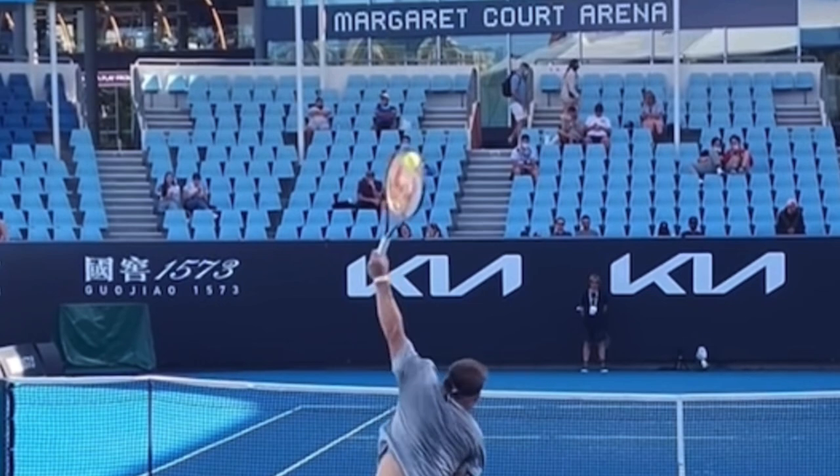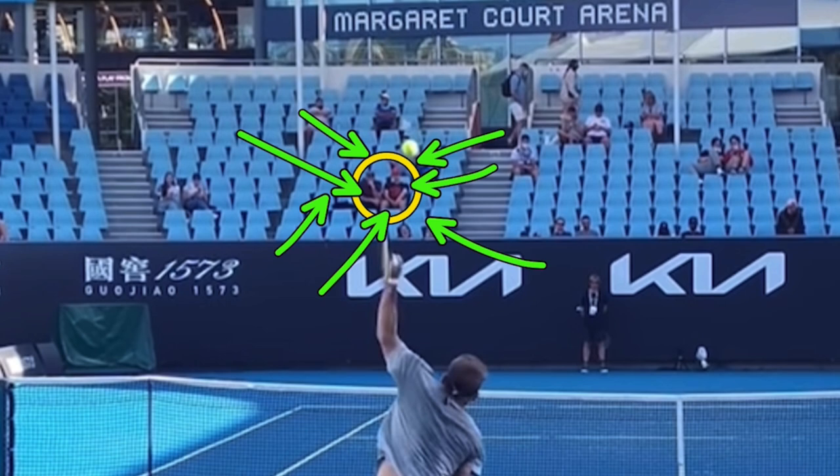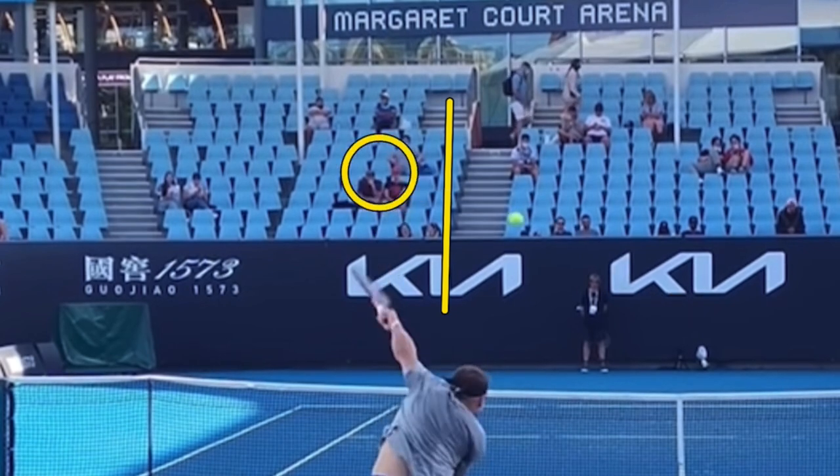Notice he is not swinging toward his target. He is actually swinging toward these two people sitting in the stands. I would love it if these two people commented below in the comment section — hopefully they're followers and subscribers of Two Minute Tennis here on YouTube. If you're one of these two people, please comment below, and if you know who they are, message them and say Ryan on Two Minute Tennis wants you to comment.